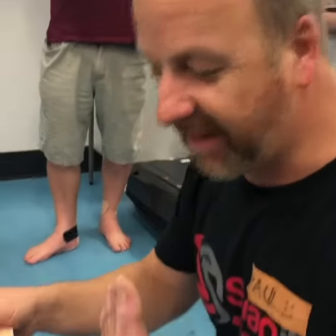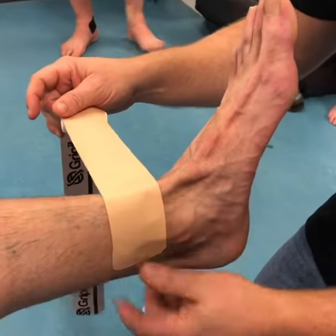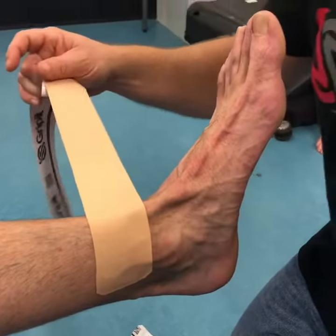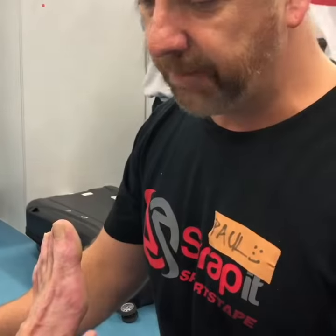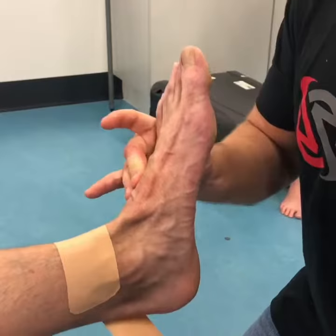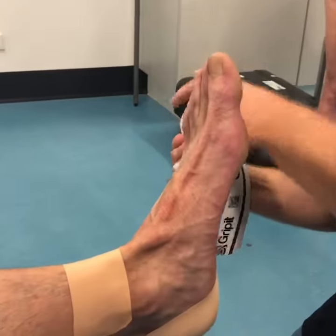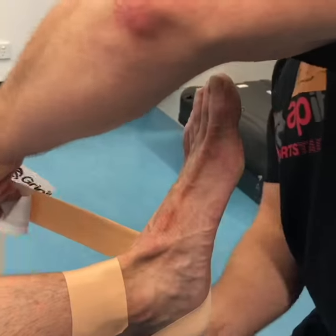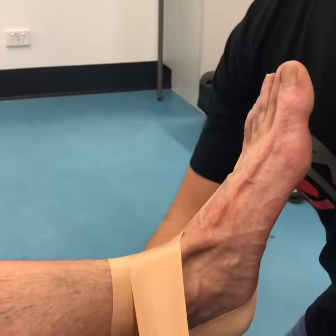Basically a heel lock, or figure eight if you're in America — depends on terminology. Foot in full dorsiflexion. We wrap around; you can put about 30–40% stretch on this. So we come around.